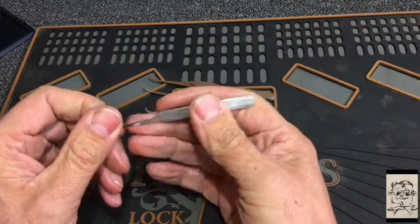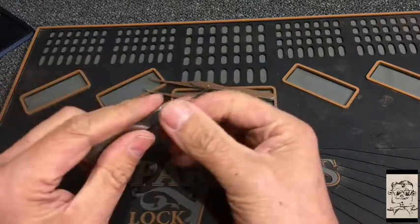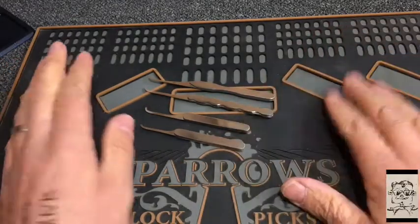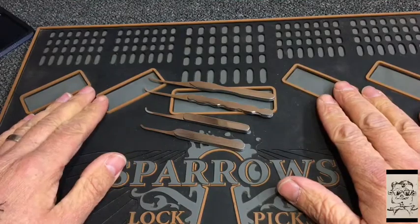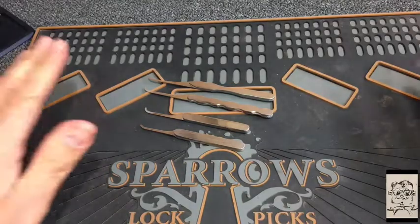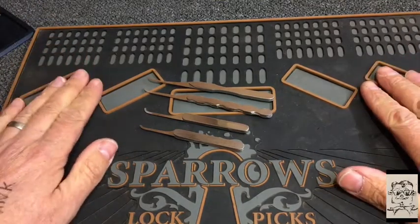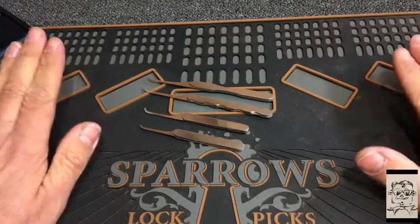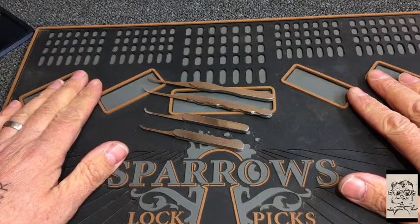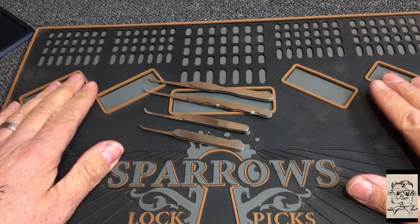John, I am absolutely made up — they are absolutely beautiful. Thank you so much for all the hard work you put into them. I really hope you like my picks as much as I like yours. You're a legend, thank you very much. Thanks everyone for watching — I promise I will come up with a lot of picking content on my next video. I hope you all have a fantastic weekend and I will see you next time. Take care now, bye!